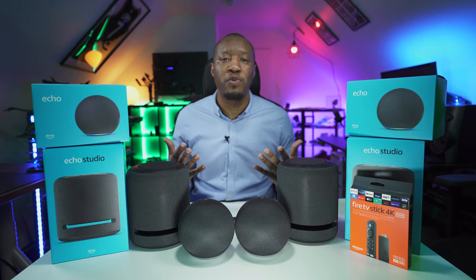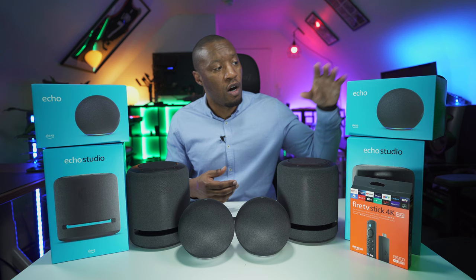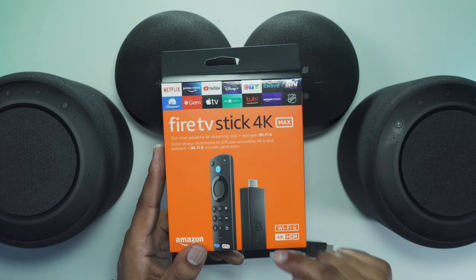In this short video, we're going to be talking about integrating some of our Amazon devices into our living room. In particular, the ones we're going to be using are the Alexa Echo, the Alexa Echo Studio, and the Fire TV Stick 4K Max with Wi-Fi 6, 4K in HDR.